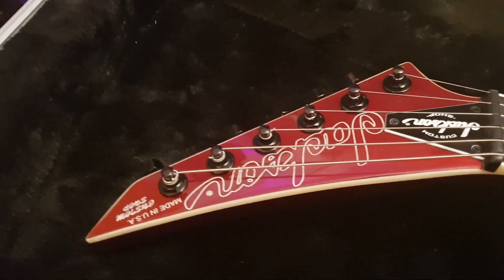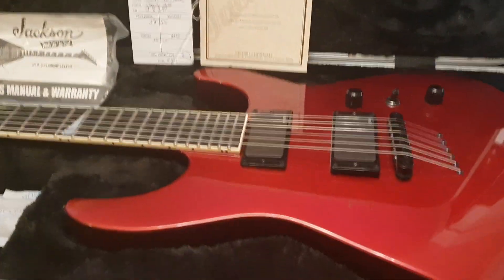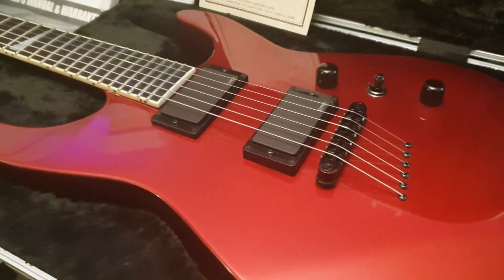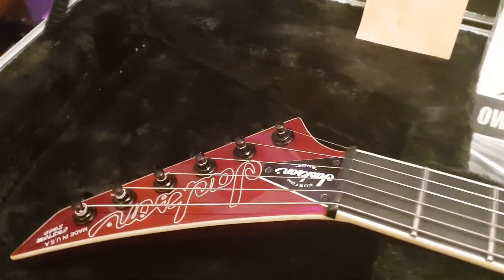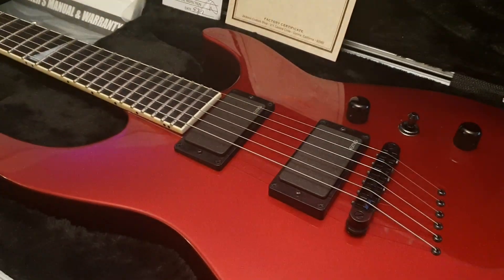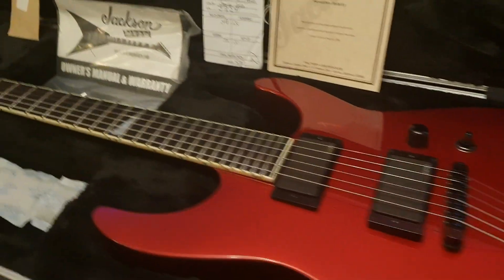I bought this new from a dealer who wanted to move it. They got it from the European distributor — it had been sitting in a warehouse for a number of years because it was built in 2013, they got it in 2016, and I bought it from them at the very end of 2016. I actually sold it to a collector down the street who never played it, had it for a few months, and he sold it right back to me. So this thing is new old stock — it's never been played. It's one of one in the world, the only one in this spec.